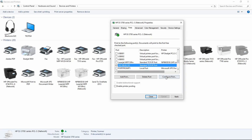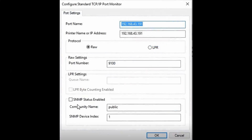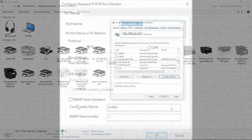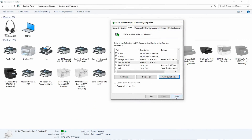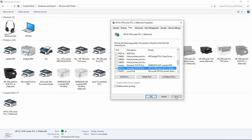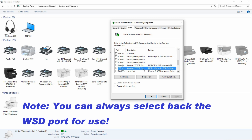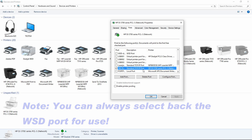Go to Configure Port. Make sure that the SNMP status enabled checkbox is unchecked and then press OK. Select Apply. So this is how you create a TCP/IP port for your HP DeskJet 3700 series.